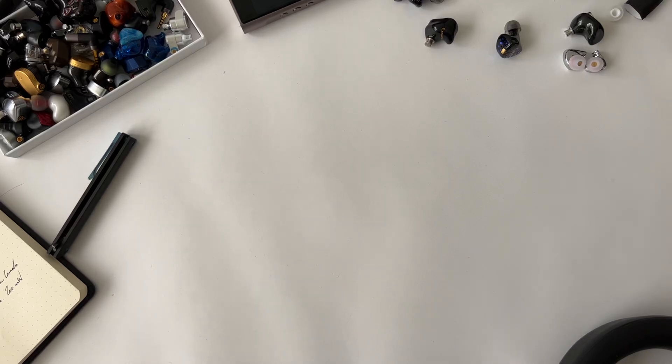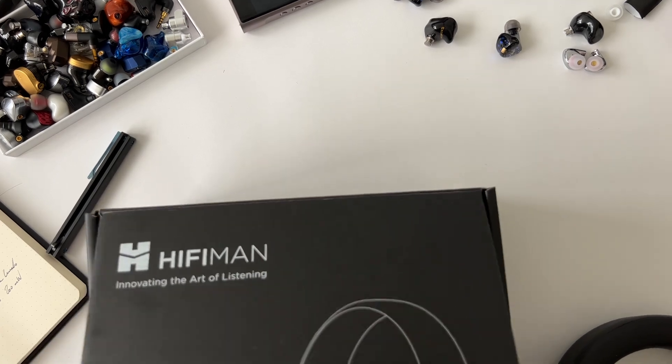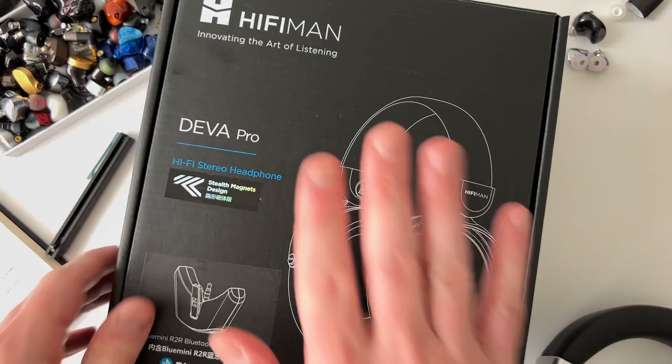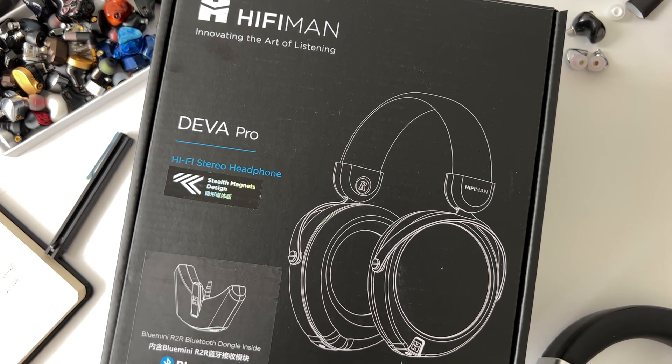Welcome back to the Audio Levels channel and another review. Today we have the HiFiMAN Deva Pro, one of the most exciting headphones I've seen in a long time - mainly for the sound, but also because of this R2R Bluetooth dongle they've implemented. This is some real innovation and it is very well implemented.